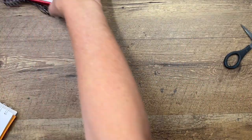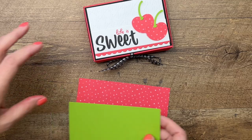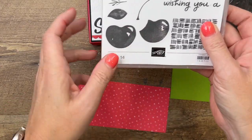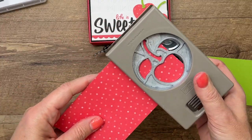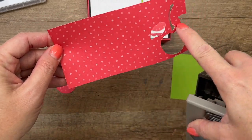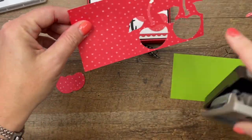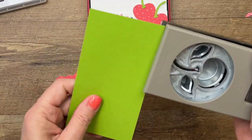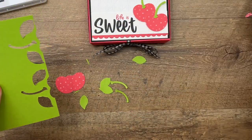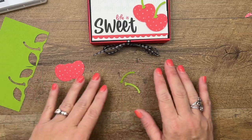Now we're going to make the cherries. I tried to make a variety of projects showing different ways to make them — I have one where we watercolor, one where we stamp the images. But for this one I wanted to use DSP, so I'm going to cut two cherries. If you want to prevent wasting your paper, cut your DSP strip — maybe an inch and a half to an inch and a quarter — so you can just stick it in and not waste all of that. That was Granny Apple Green; I love Granny Apple Green with Sweet Sorbet — it looks really cute.